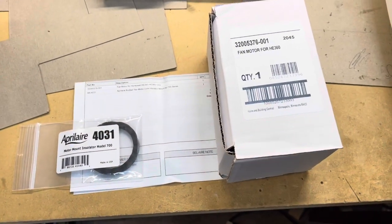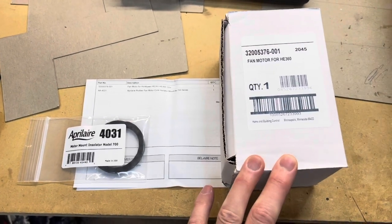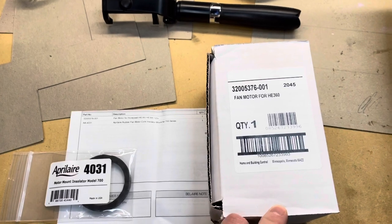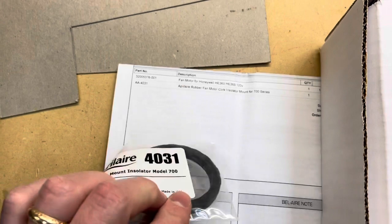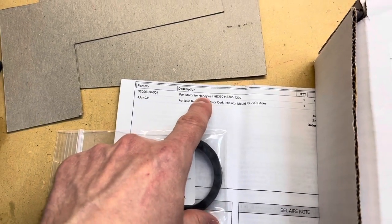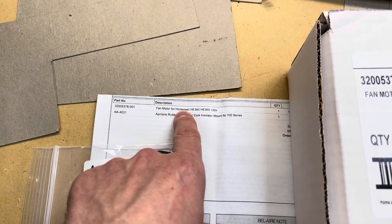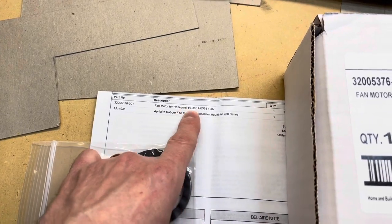Here's the replacement motor — I found this online from a company called Bel Air, and I'll post the info in the description below. I'm also going to show you this vibration damper. They recommended an April Air version even though this is a Honeywell, because the Honeywell has a cork damper that just goes to crap over time and degrades.